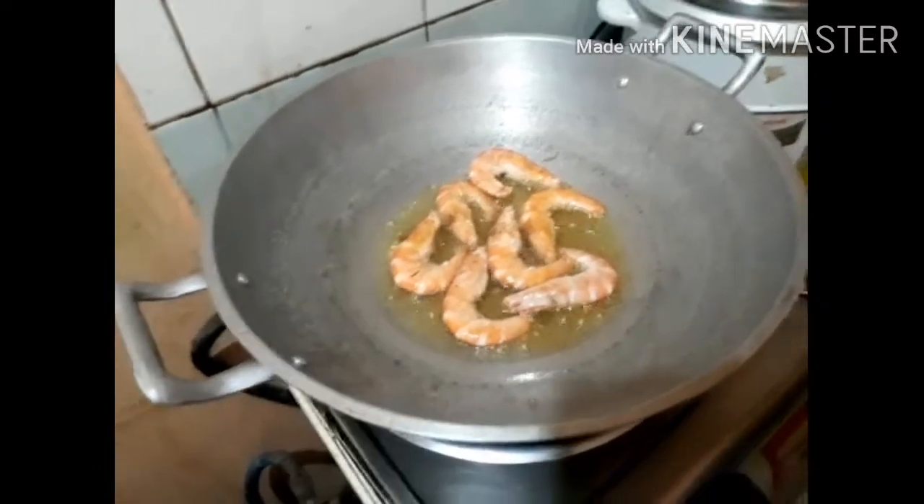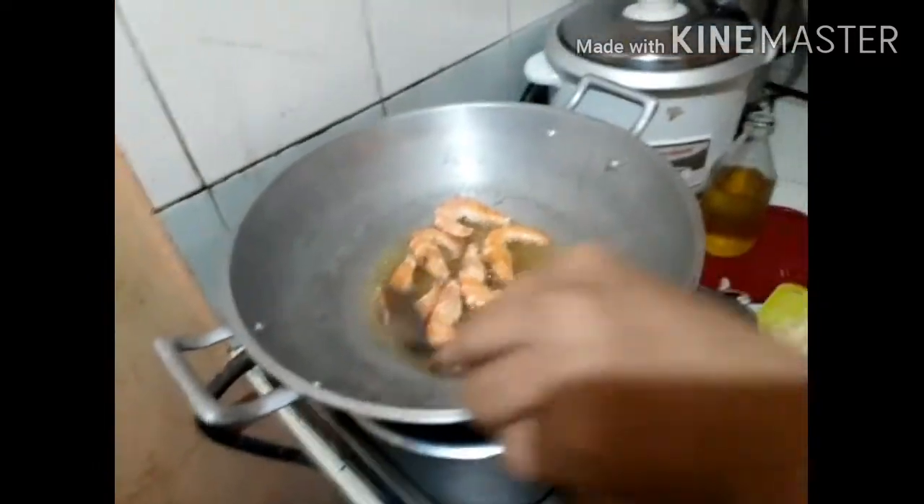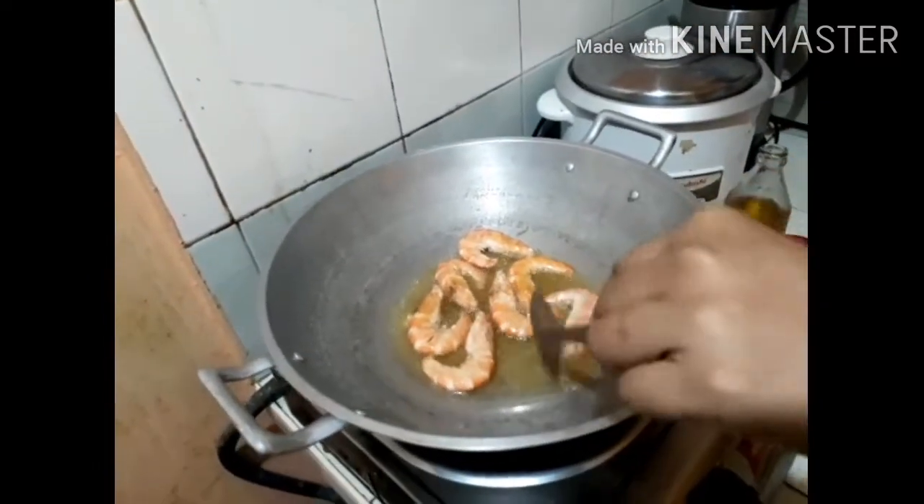I'm going to take a little bit of water.